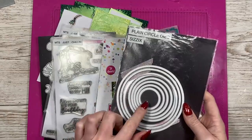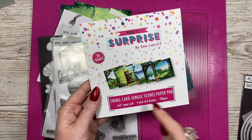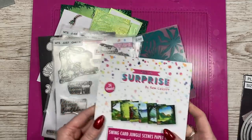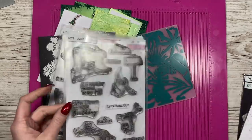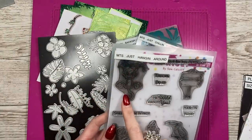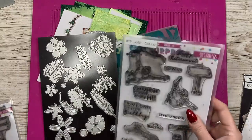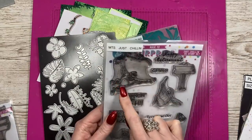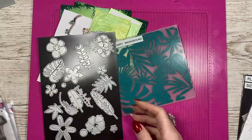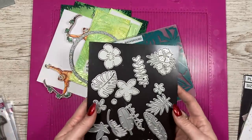I'm going to be using my circle dies for the aperture, but you can have any shape you want. The papers are from the 6x6 Swing Card Jungle Scenes paper pad. I will link everything as always in the description box. I use the Just Hanging Around stamp set with the little ape, and you can buy the dies as well. For today's card I'm going to use the orangutan, which is from the Just Chilling stamp set. There are some really nice cards I've made with that and I'll link those in this video.